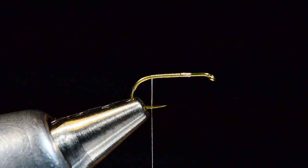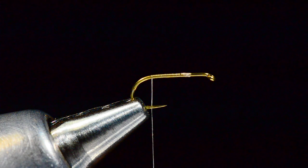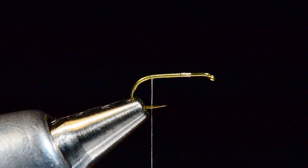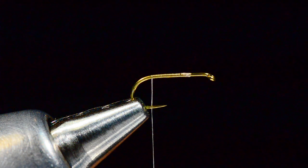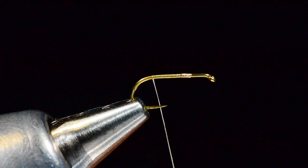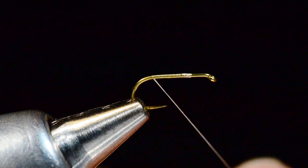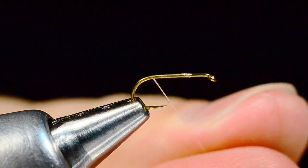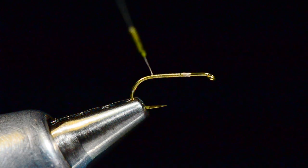I'm going to take a little pinch of that same blue dun dubbing — or whatever color you want to tie. It's just a tiny little pinch. I stopped just a little short of the hook bend here, and I'm going to put this on over a fairly short length of thread — a short section of dubbing.